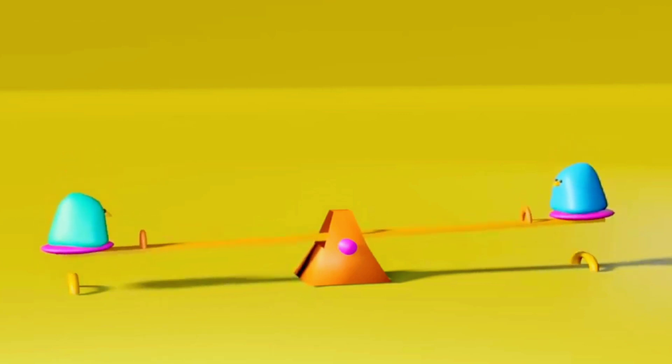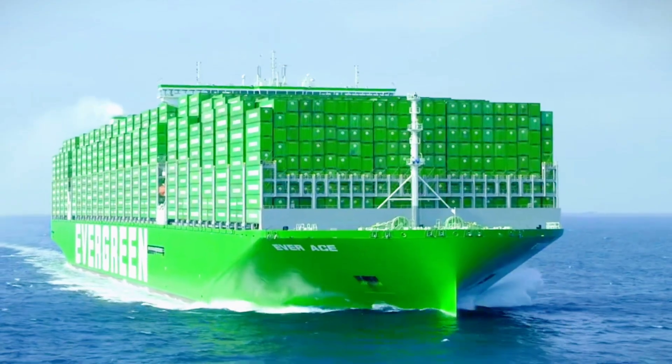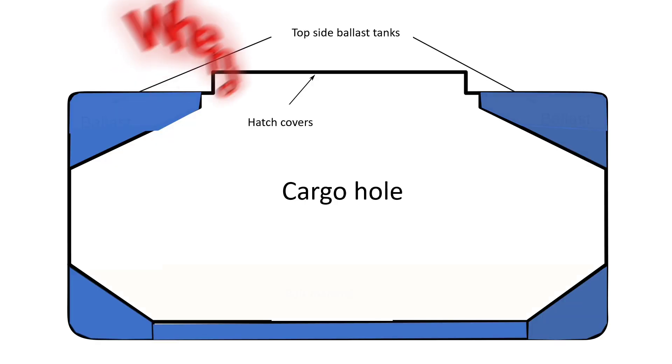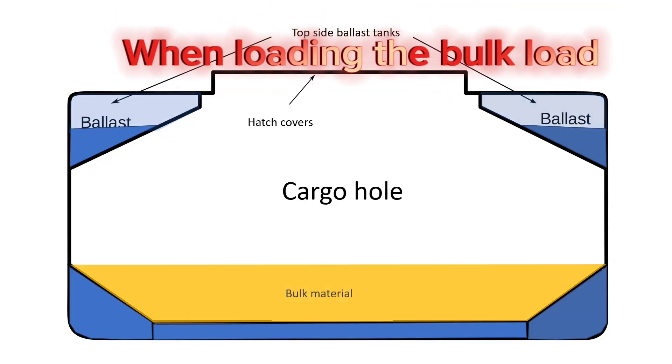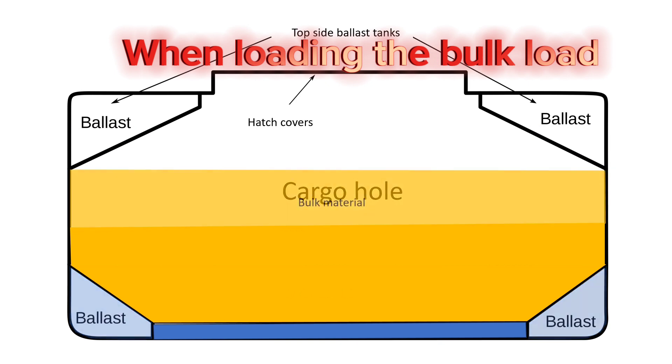When the ship is fully loaded with cargo, it might tilt to one side. The ballast water system steps in again, but this time it removes water from those special tanks — like taking away weight from the other side of the seesaw to make it even.